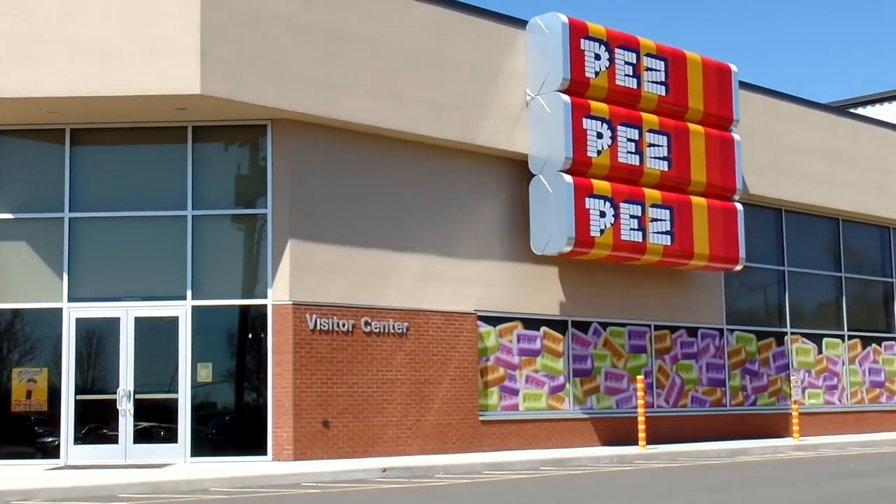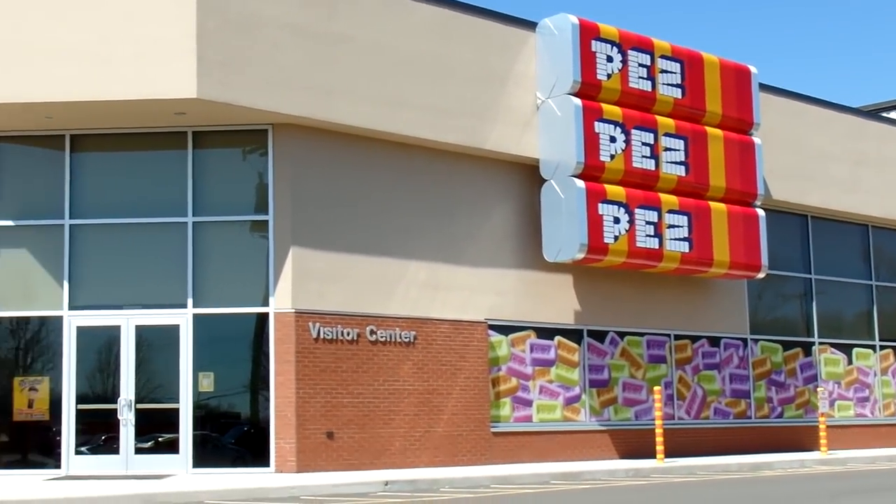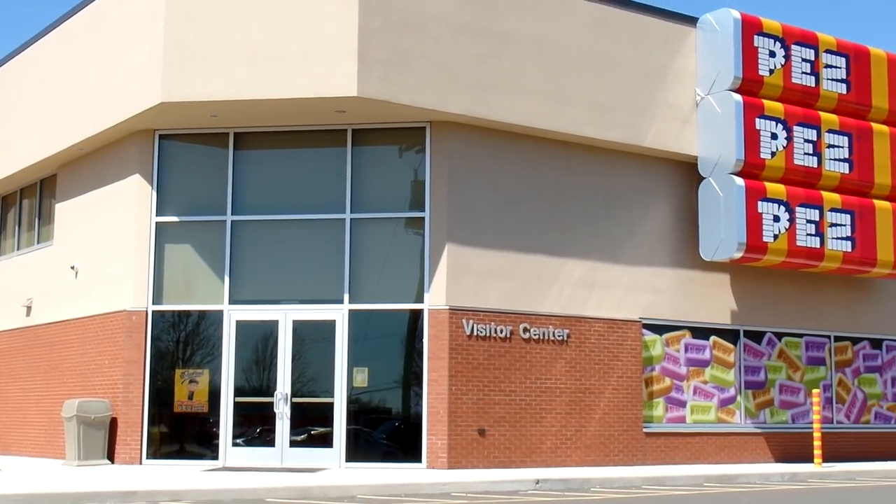Well here we are visiting Connecticut and we're gonna take a tour of the Pez candy factory. So this will be pretty fun. I'll show you what they do inside.